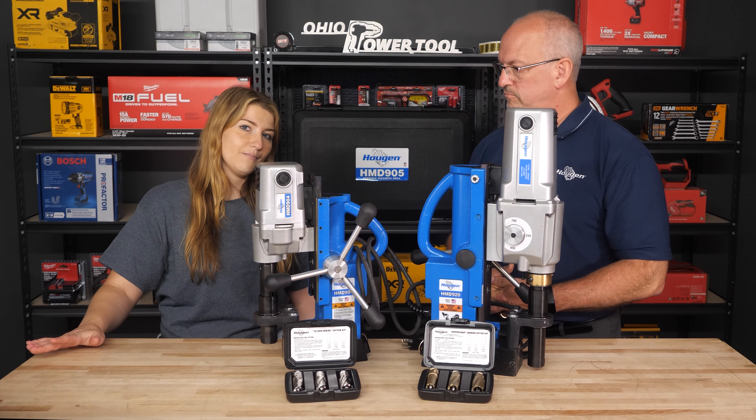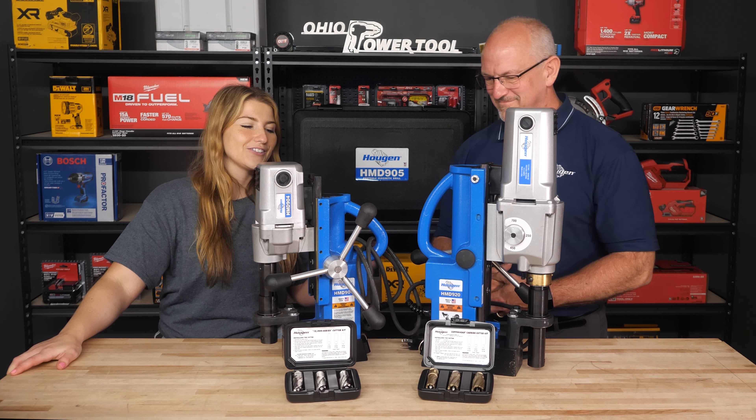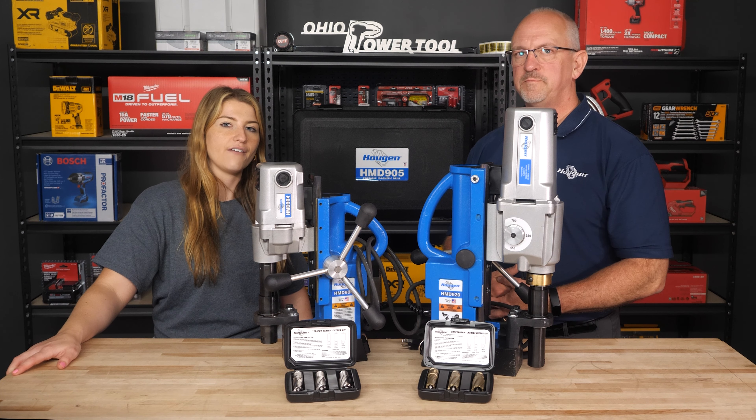All right, and all of them are available at Ohio Power Tool. Absolutely. So be sure to shop those — links are down in the description.